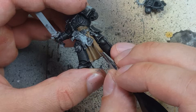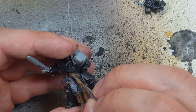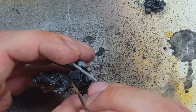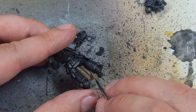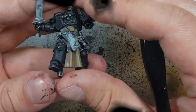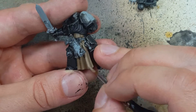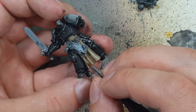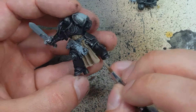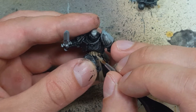Once that is done, we're going to do a one-to-one mix of Steel Legion Drab and Baneblade Brown on around 90 to 95 percent of the entire cloak. Only the deepest darkest recesses will have pure Steel Legion Drab. Then we're going to go back with pure Baneblade Brown and highlight maybe 70 to 80 percent of the cloak, focusing on the raised areas. The deeper regions will have the other mixes but we want to coat the raised areas with Baneblade Brown.